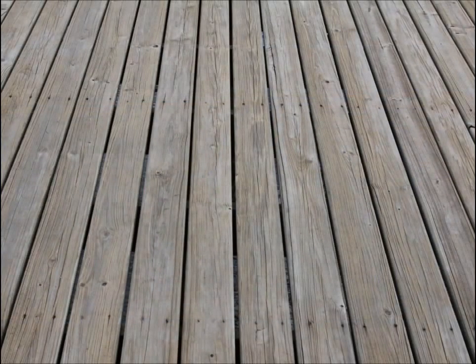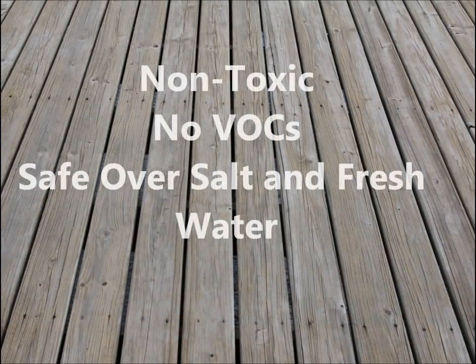The homeowners chose SealOnce because it is non-toxic, has no VOCs, so it doesn't have that harsh smell of other sealers, and it is chemical-free.